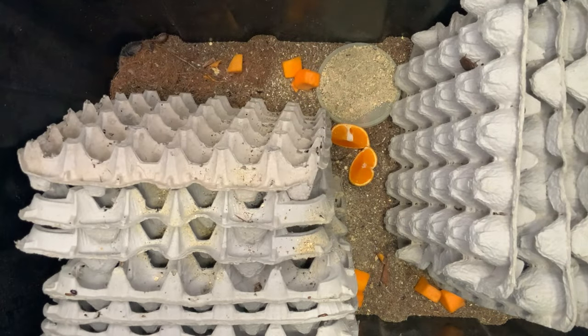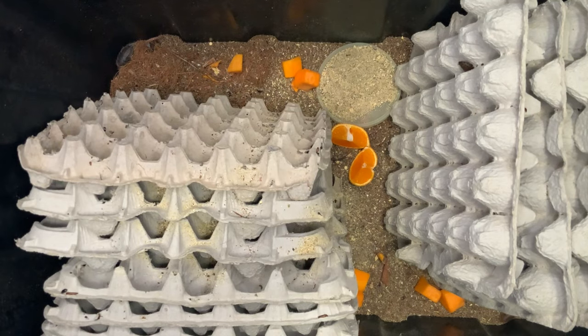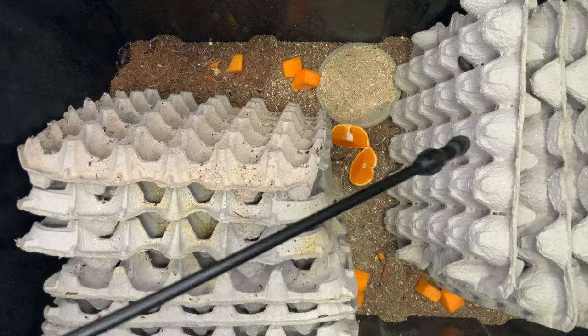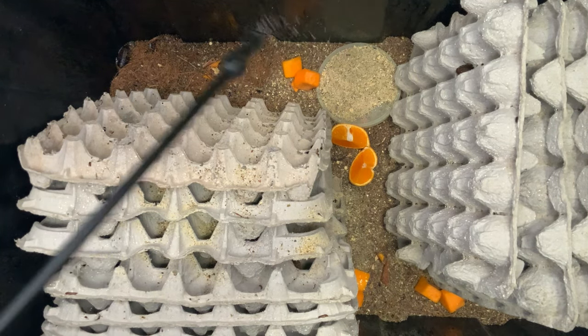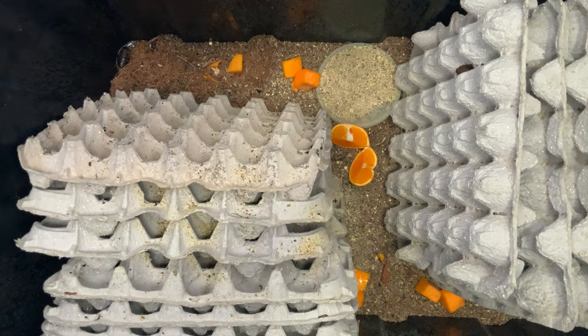We do not use water gels. A lot of people use water gels to provide water and humidity, but to us they just collect debris and mold and are a lot more maintenance than they're really worth. The animals get all the water they need from the slight misting we do once a week, as well as the fruit and vegetables. They eat it much faster because they're using it as a water source, so it provides a double benefit — a great gut load of nutritious fruit and vegetables at the same time as all their hydration. This method has worked for us for years with no issues whatsoever.